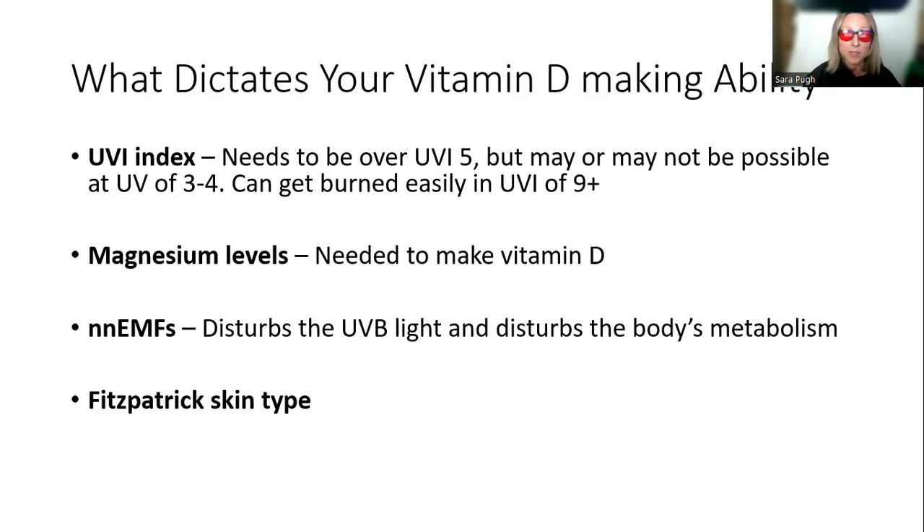Then we have non-native EMFs and other kinds of light pollution, because they disturb the pathway of light to the body. Anybody who lives in a place with lots of non-native EMFs, lots of sun and lots of blue light — even though they have all the UVB in the world — can still have trouble making vitamin D. There is a big correlation with places like California, which has three Van Allen belts passing over it, generating a lot of non-native EMFs. People there can have great tans but not great vitamin D levels.